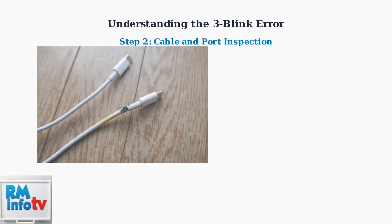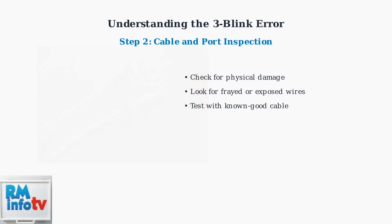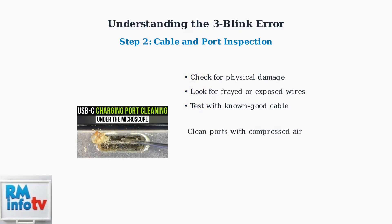Next, inspect your USB-C or Thunderbolt cable. Cable degradation is responsible for about 35% of docking station connection issues. Also, clean the USB-C ports on both your laptop and docking station, as dust and debris can interfere with the connection and cause authentication failures.